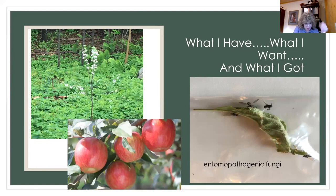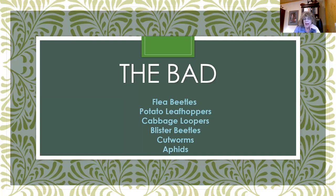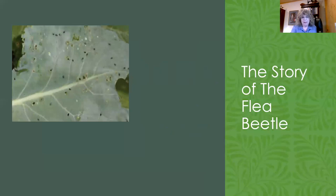Here are some examples of bad things that each of us have found in our gardens in Cook County. I'm going to talk about the first three: flea beetles, potato leafhoppers, and cabbage loopers — all things I have found on my plants. Here's the story of the flea beetle.